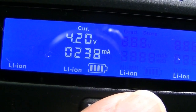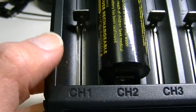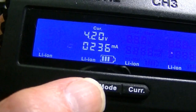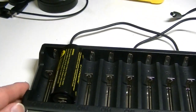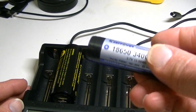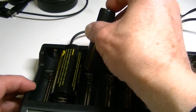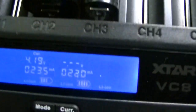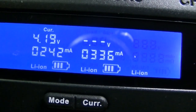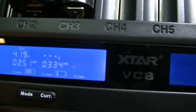If you press the current button it gives you options of 2000, 1000, 500, or 250 milliamps. If you have a battery in an outer end slot, 3000 will also be added to those choices. Let me put another battery in as an example — I'll take an 18650 and put that in next door.